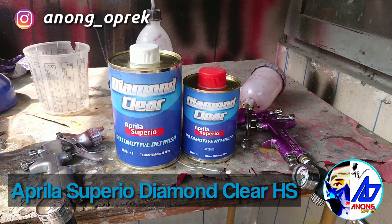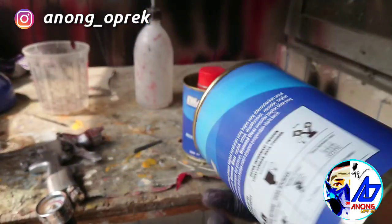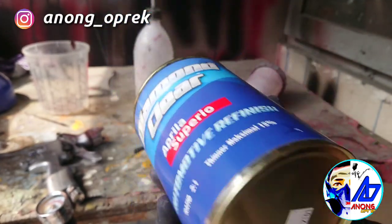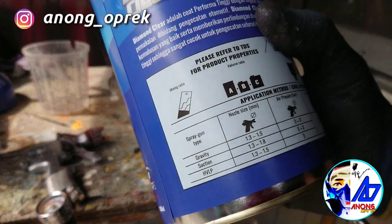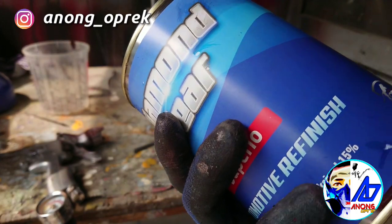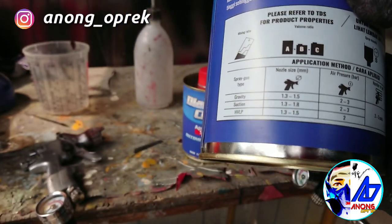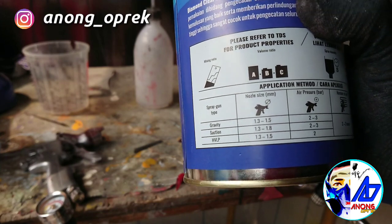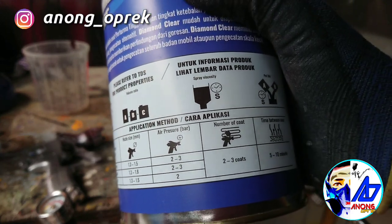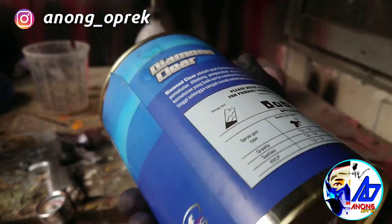Gue cukup penasaran gimana basahnya dan gimana diamond-nya hasil dari clear coat HS dari Aprilia Superior. Di depannya tertulis tinner maksimal 15%, berarti ini adalah karakter yang encer — sama dengan clear-clear di luar sana, clear-clear Europe atau Amerika yang karakternya encer. Mixing rasionya 2:1, tinner maksimalnya 15%, nozzle size rekomendasi 1.3–1.5 untuk mobil. Air pressure 2–3 bar, aplikasi sekitar 2–3 lapis, flash off antara 5–10 menit.